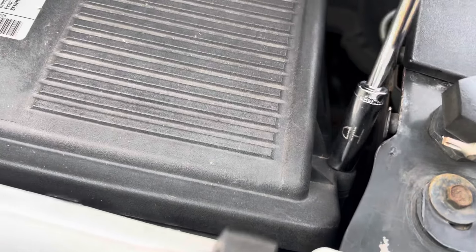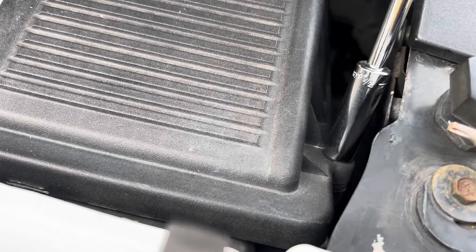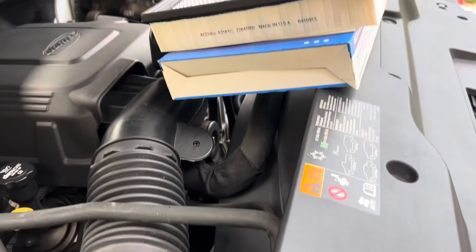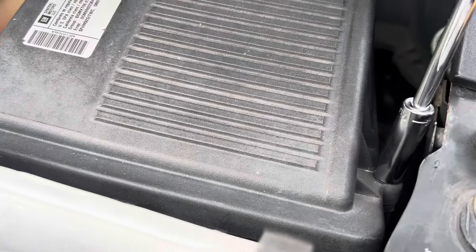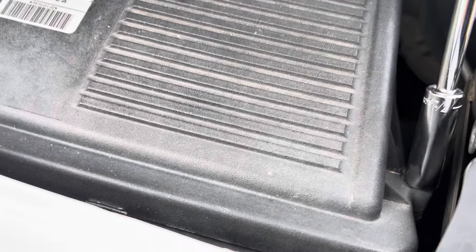Parts are just crazy — absolutely crazy. I mean, everything has gone up in price. But I bet you pre-COVID, you could have got the same part for maybe $30 at most. So that is pretty bananas.